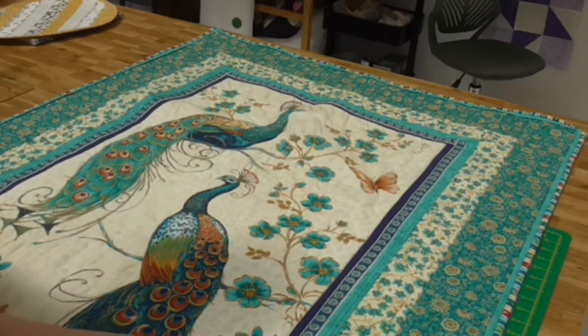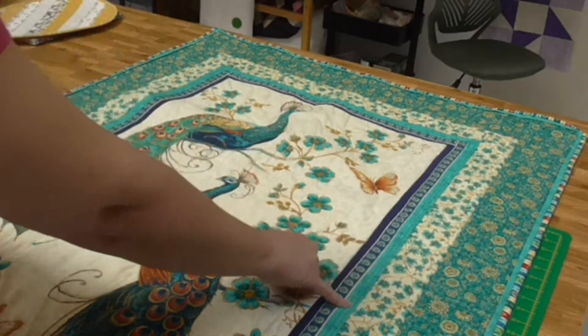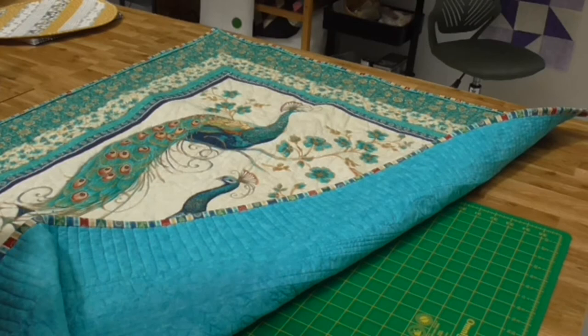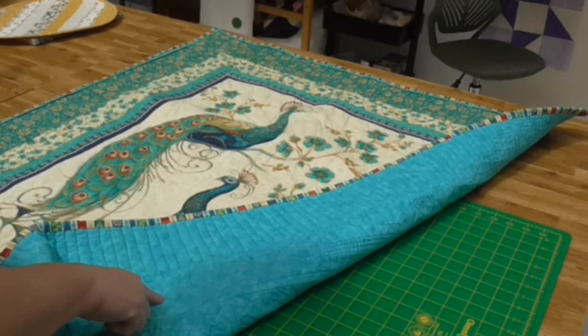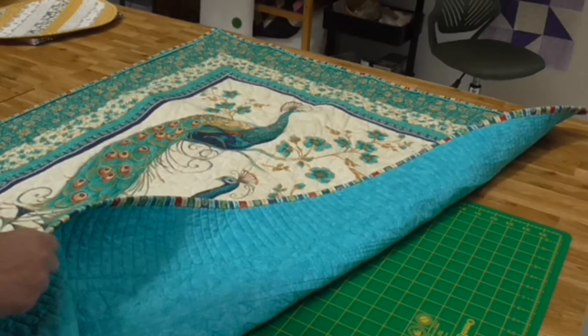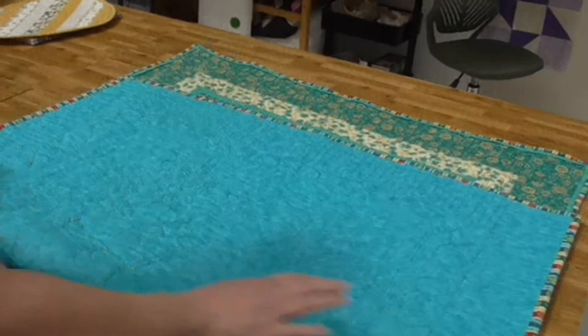So that was the center done. Moving to the borders — for this narrow border here I've done two lines of straight line stitching, and then in the ditch either side just to hold it in place. The other two borders are free motion. To tie in with the eyes and keep a circular theme, I've just done a meandering circle pattern up there, and then a piano key border here.